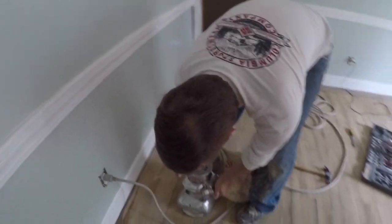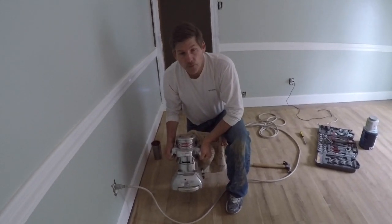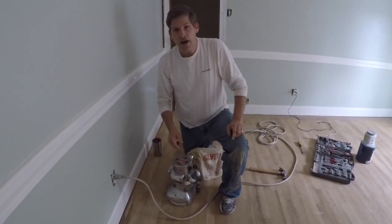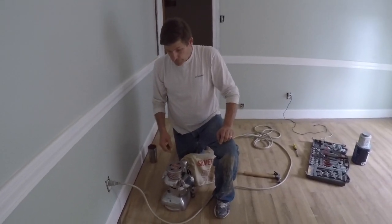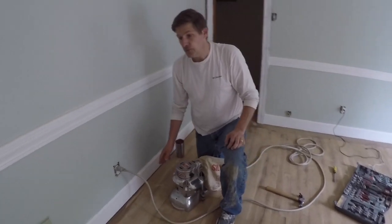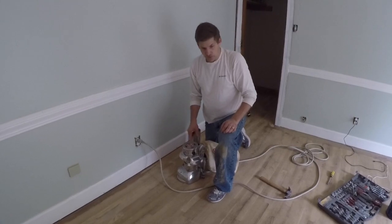But this is the beefy part that we're going to show you today. And it is pretty stout. It's about 30 pounds, something like that. And when you turn it on, it wants to run. So you have to have a good hold on it. It's a pretty decent workout. Probably anybody could do it, but it's a lot more work than it looks.